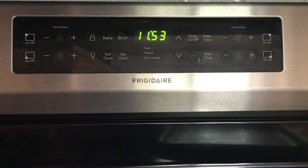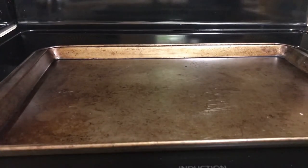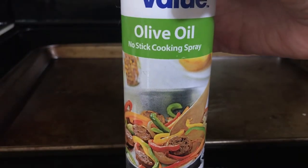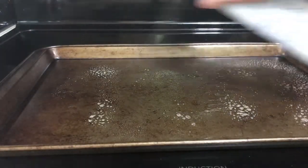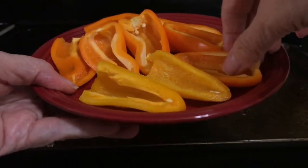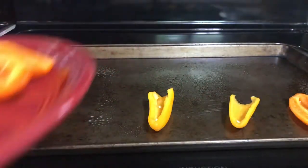The first thing you want to do is preheat the oven to 350 and get a baking sheet and spray it with olive oil non-stick cooking spray. Then lay your five mini peppers that are cut in half on the baking sheet.